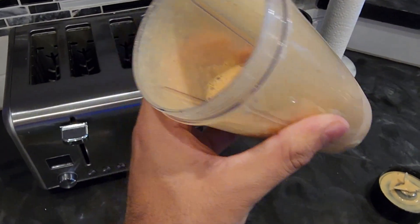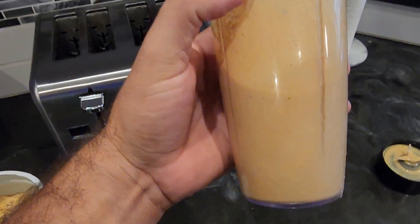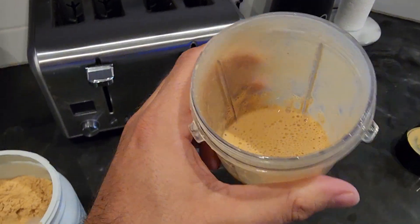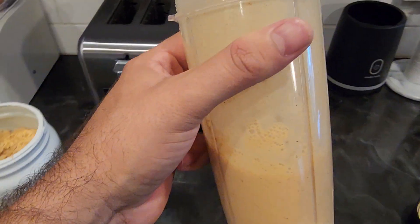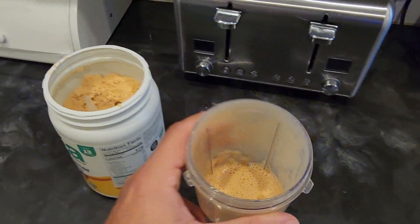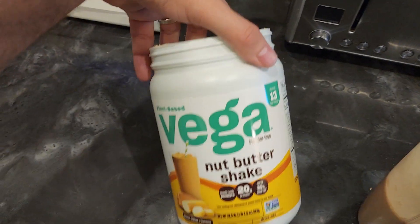The consistency has a nice creamy texture, and I'll tell you what, it really does taste great — tastes just like a nutter butter. You get kind of that aftertaste of peanut butter. Overall this stuff is awesome and I would definitely recommend it.